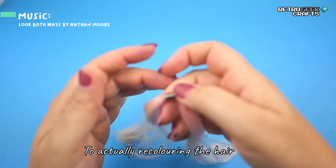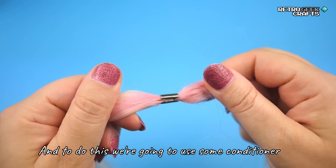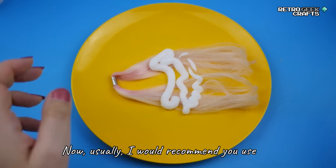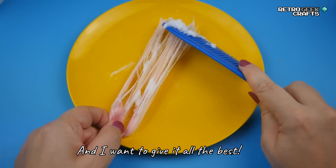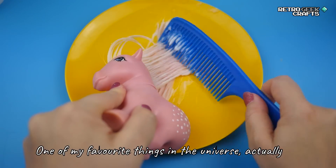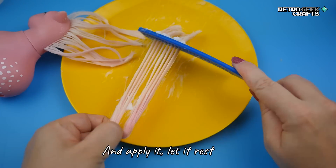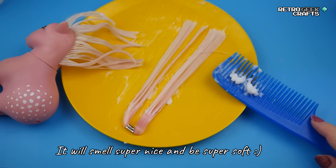Before we move on to actually recoloring the hair, we need to make sure it's nicely hydrated and soft, and to do this we're going to use some conditioner. The reason this works, from what I understand, is that conditioner has a lot of silicone in it and silicone really helps with the nylon hair. Usually I would recommend the cheapest conditioner you can find in the supermarket; however, I feel very attached to this pony and I want to give it the best — so I'm using my own favorite Aussie conditioner. This is not a sponsored video. You can use conditioner or fabric softener; apply it and let it rest for about three hours so the silicone goes into the hair. After you wash it off it will smell super nice and be super soft.